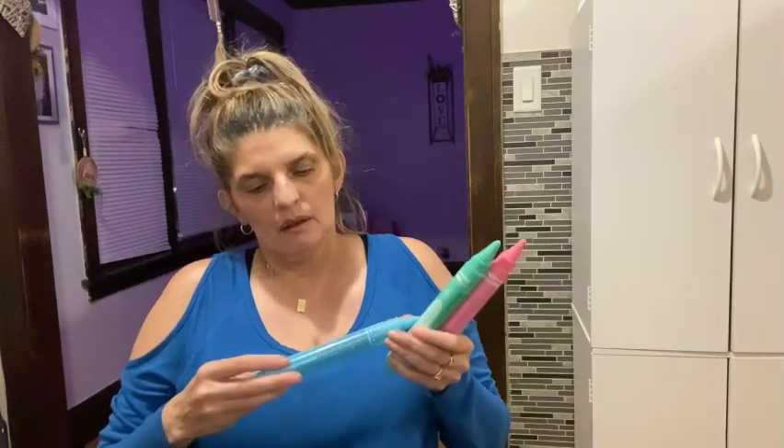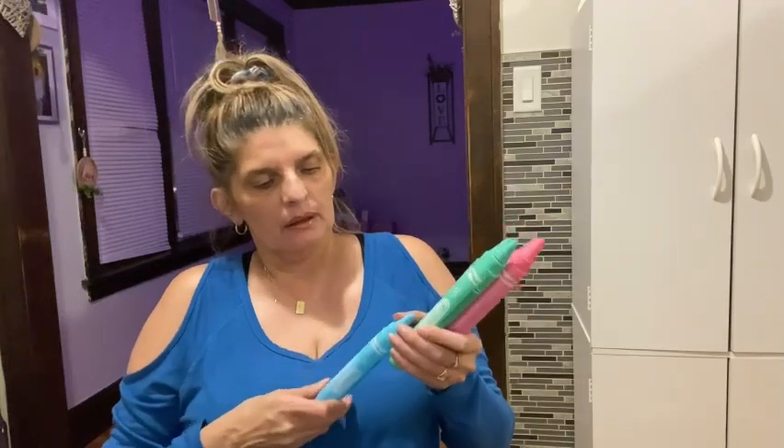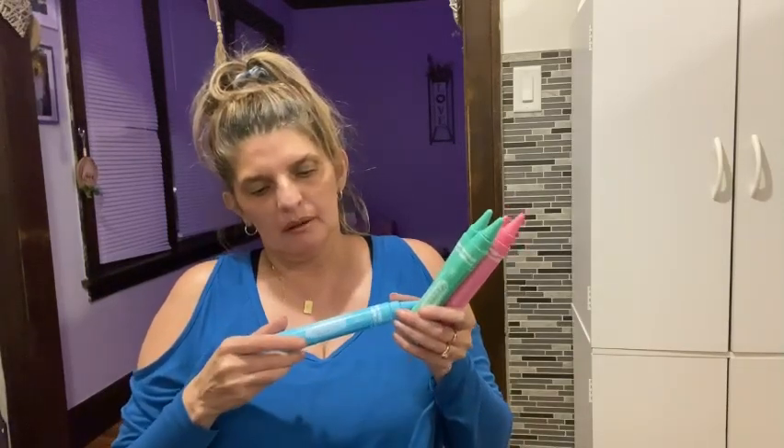I also got these to put in the kids' Easter baskets — two pink ones. They're Crayola body wash pens, so after they finish using the body wash they can use the pen for something else. I got one blue, two green ones, and two pink ones to put in their Easter baskets.